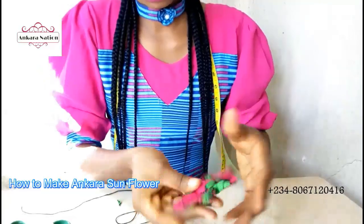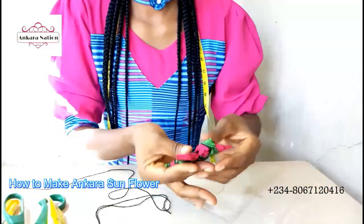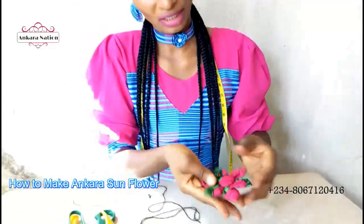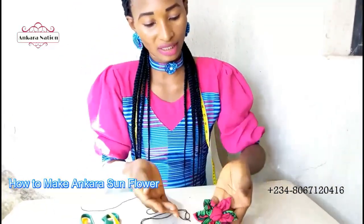You can use your sunflower on your arm fan, on your slippers, you can use it to decorate your clothes. You can also use it as your air facilitator. Now, we will be using it as our air facilitator.